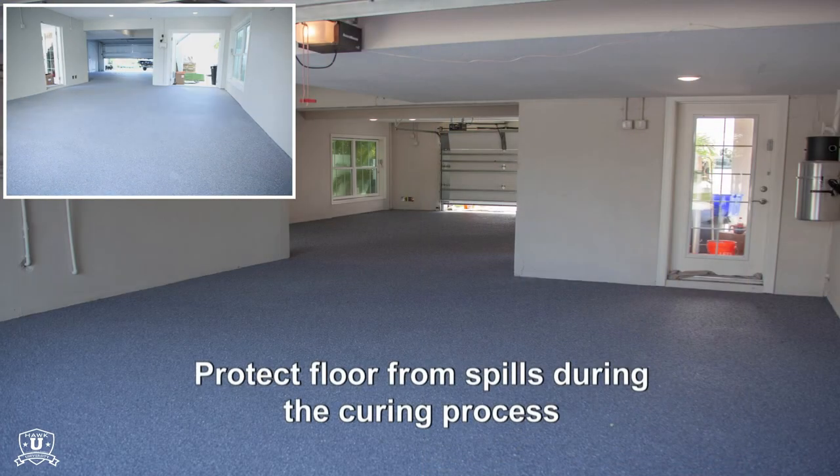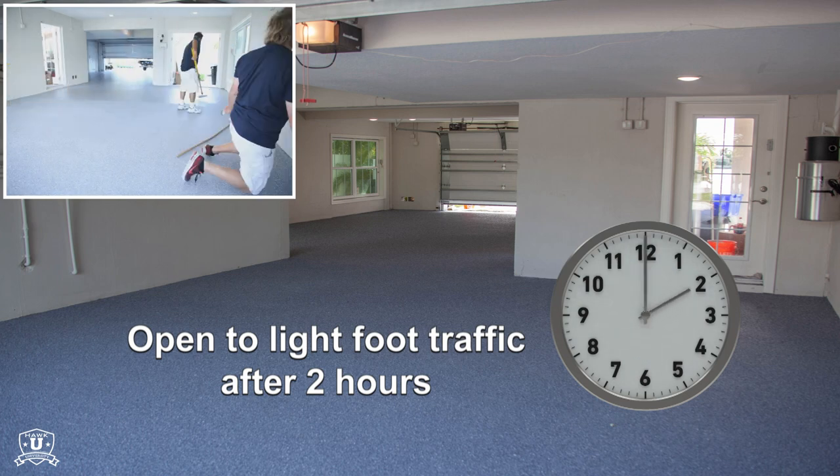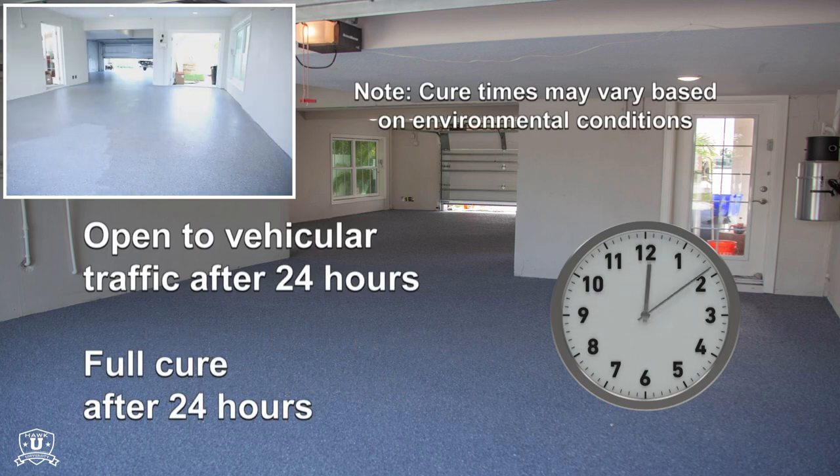Be sure to protect the newly coated floor from any spills during the curing process. With the fast-drying formulation of StoneTough H, the surface can be open to light foot traffic in as little as 2 hours, and open to vehicular traffic and fully cured after 24 hours. Cure times may vary based on conditions.